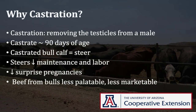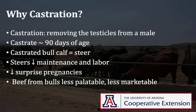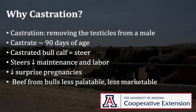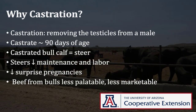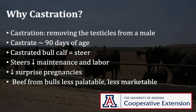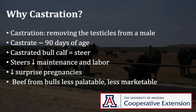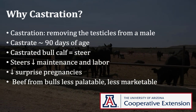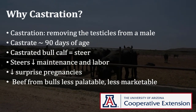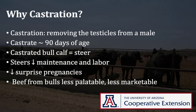Castration is the process of removing the testicles from male calves and is a common practice on nearly all beef operations. A castrated bull is called a steer. It is best to castrate calves at a younger age. Beef quality assurance guidelines recommend castration by 90 days of age. Older or bigger calves may be subject to excessive bleeding or other complications during castration.